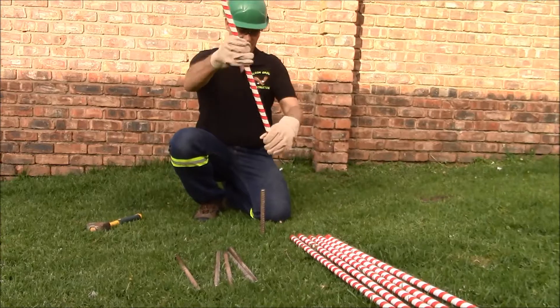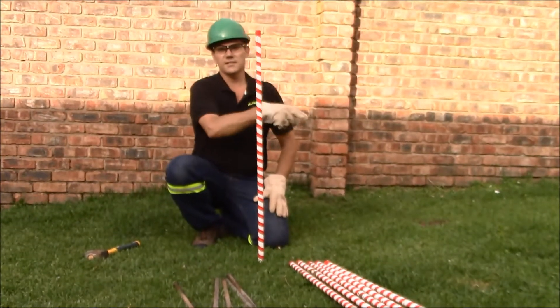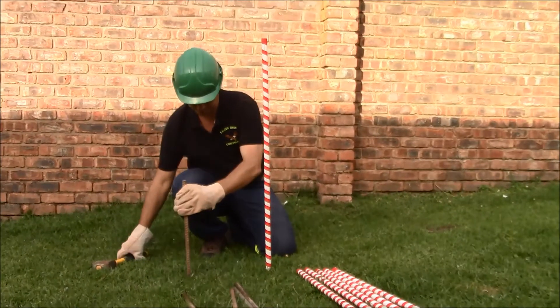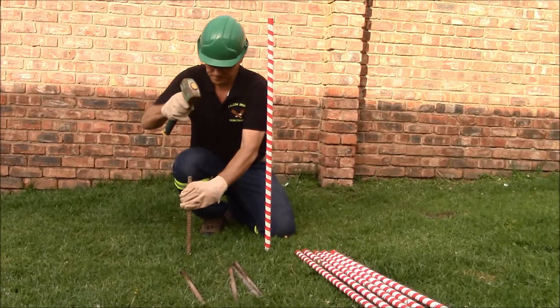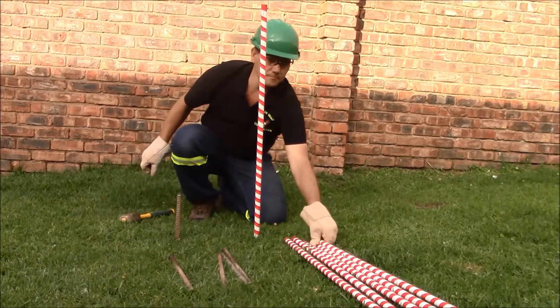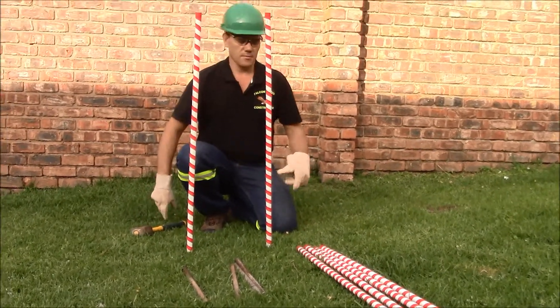Here is my first PVC pipe — I just put it over the rod and it is stable. Here is my second one.